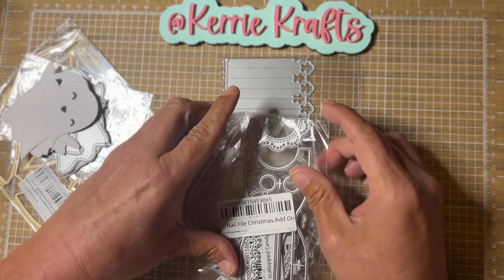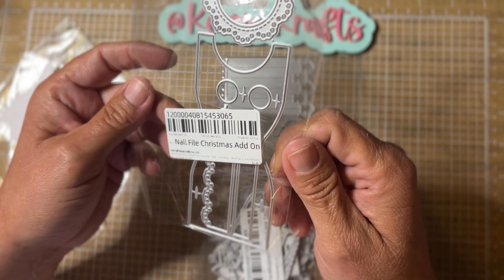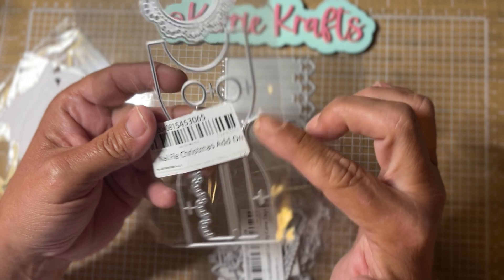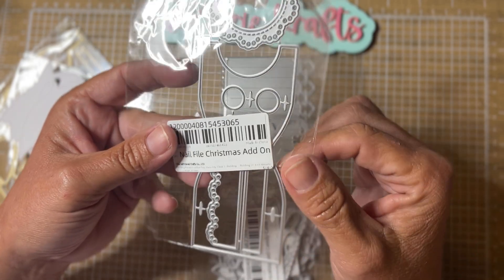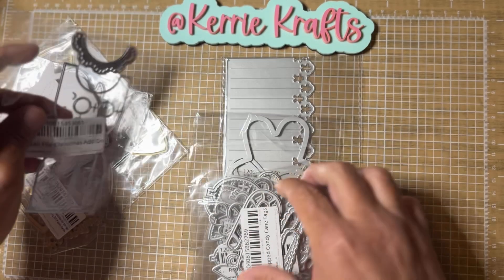The rest of these are from the Chaos Craft store. This is an add-on for the nail file holder — the Christmas add-on. It makes the nail file holder kind of look like a Mrs. Claus apron. It's so cute. I have the nail file holder and I've used it several times and I love it, so I had to have the add-on set for that.